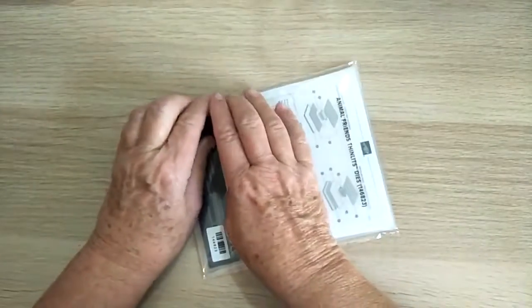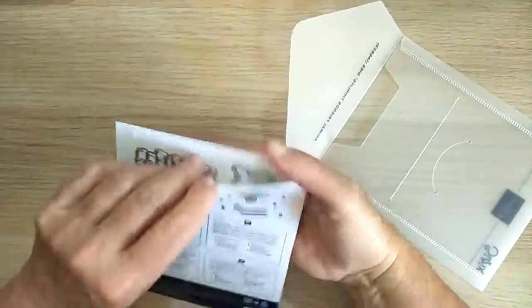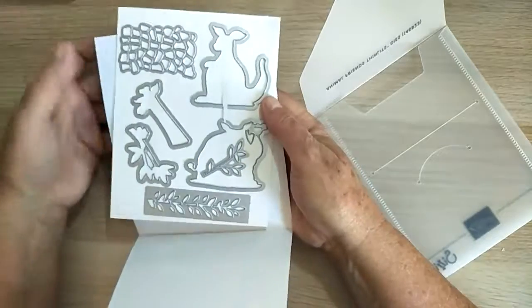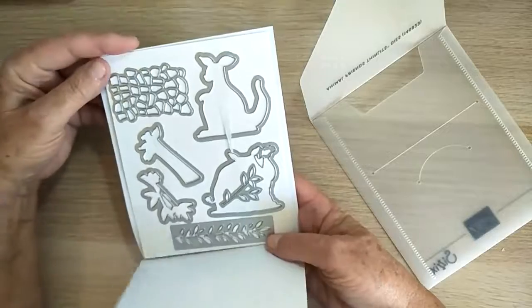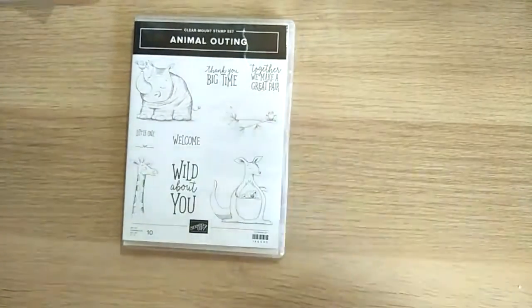Okay, now let's see what's in the box. Here are the dies that go with the Animal Friends set. We've got the kangaroo, the rhinoceros, and the giraffe — that's going to make some beautiful stamps. I've got some really good ideas for this one, so it will go very nicely with the stamp set.